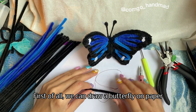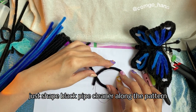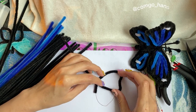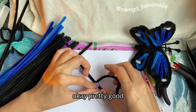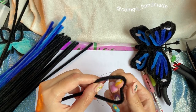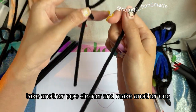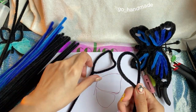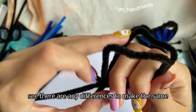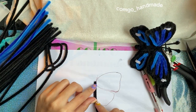First of all, we can draw a butterfly on paper. Just shape the black pipe cleaner along the pattern. Then tie it and adjust it. Take another pipe cleaner and make another one. Compare them to see if there are any differences to make them the same. And take another one to make small wings.